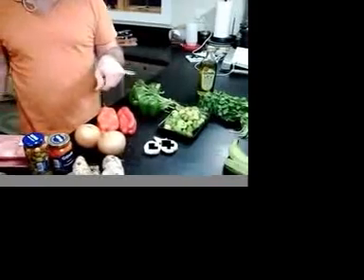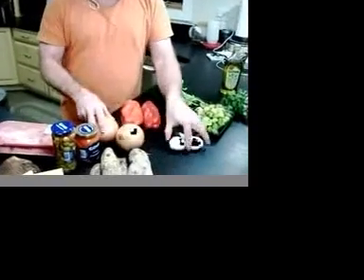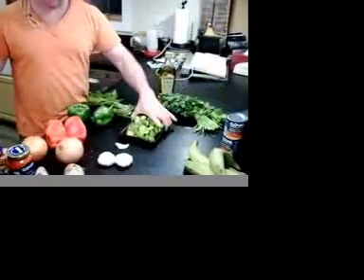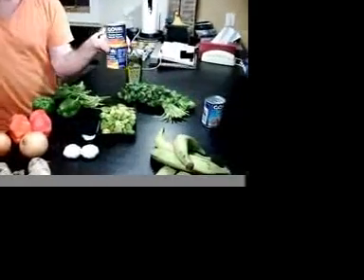We also need to make up some sofrito that's going to help to season our meat. And for our sofrito, we have achiote, garlic, red pepper, green pepper, culantro, cilantro, and our recao, and our salsa de tomate.